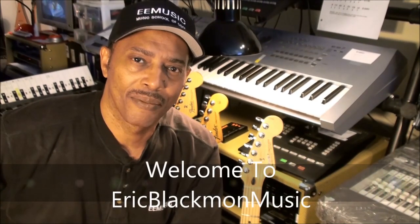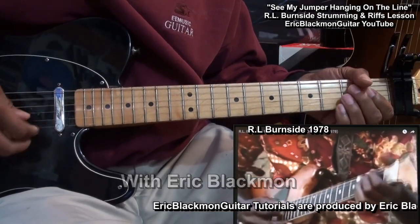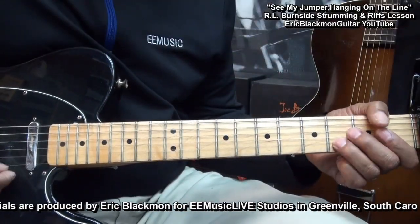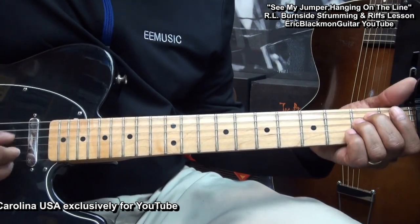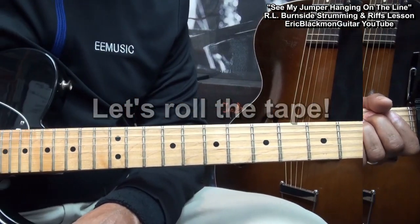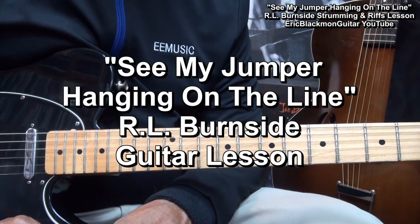Welcome to Eric Blackmon Music. Hi, and welcome to my tutorial featuring a song by bluesman R.L. Burnside — 'See My Jumper Hanging on the Line.'